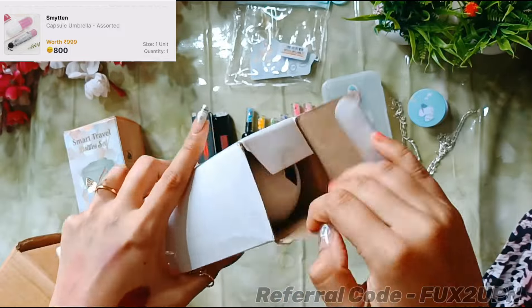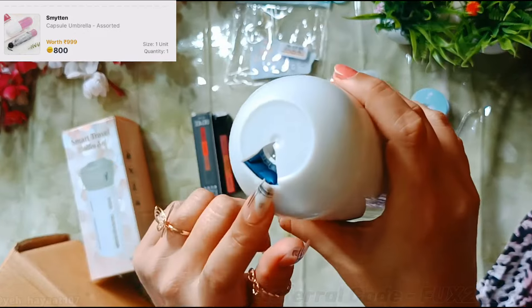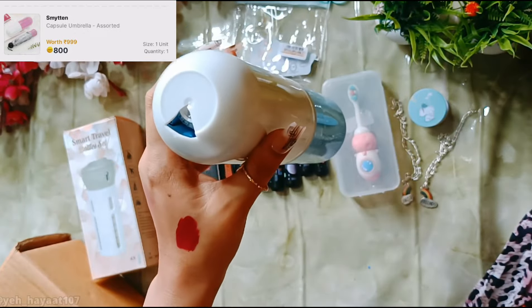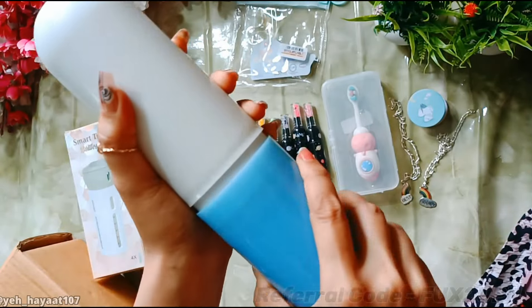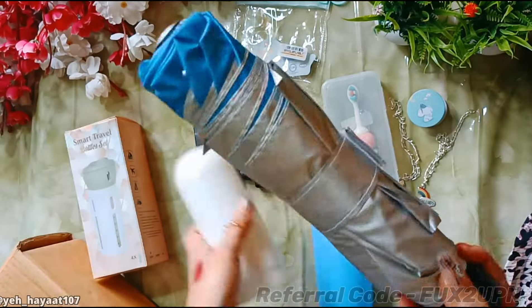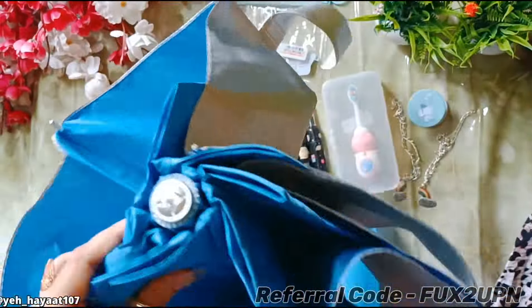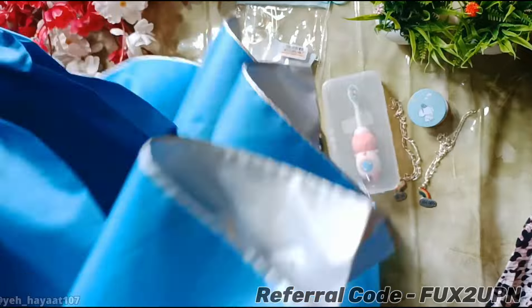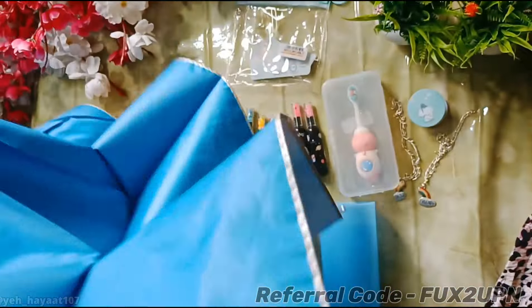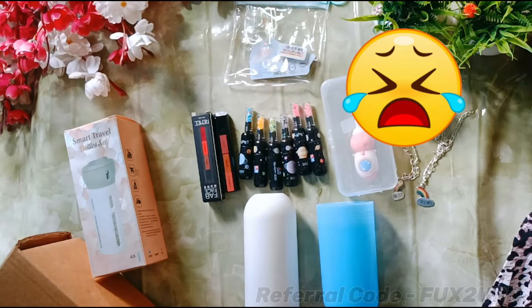Now for the product I mentioned at the start of the video — this one wasted 800 bucks. It's a capsule umbrella. When I received it, it was already broken. I tried to open it and checked it carefully, but it was broken. I just assumed the umbrella was okay at first and didn't inspect it closely enough.